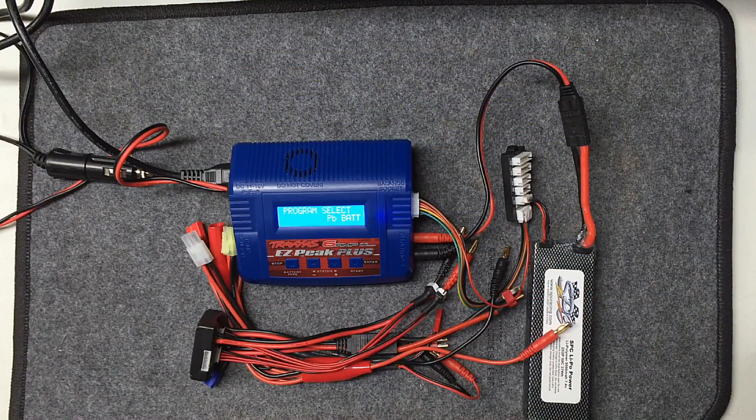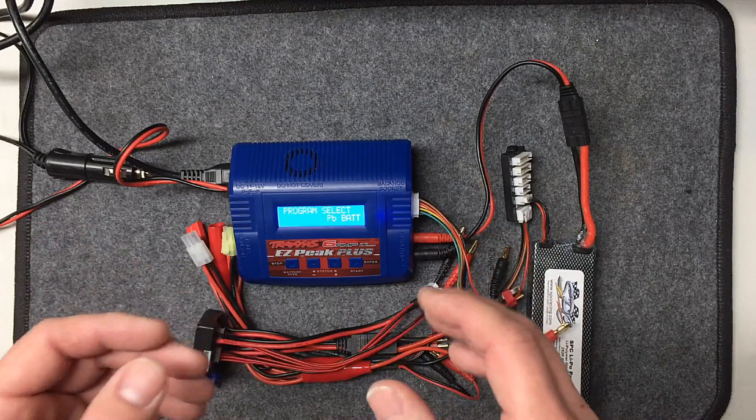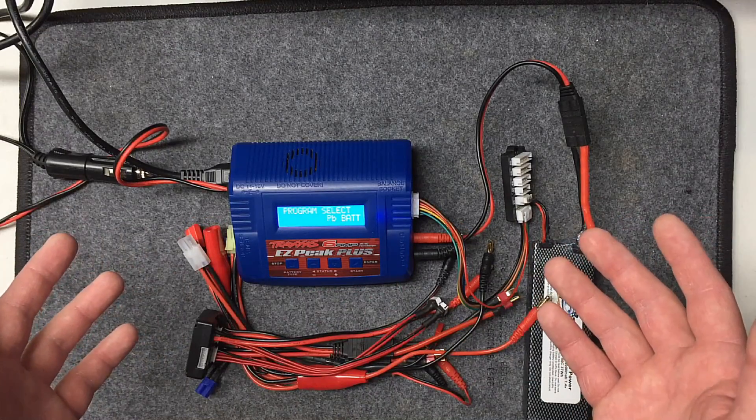So hopefully this helps you guys decide what kind of charger to get. You don't need to buy the expensive ones — this thing is absolutely awesome, super fast and super efficient. Pick up a few adapters and you're set to go for all your RCs.